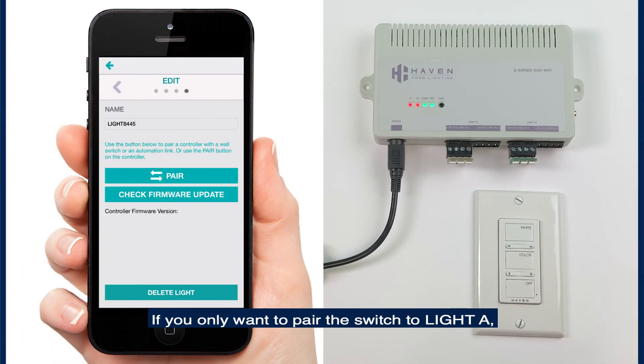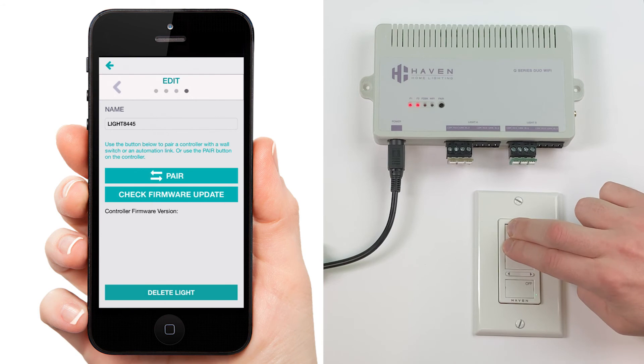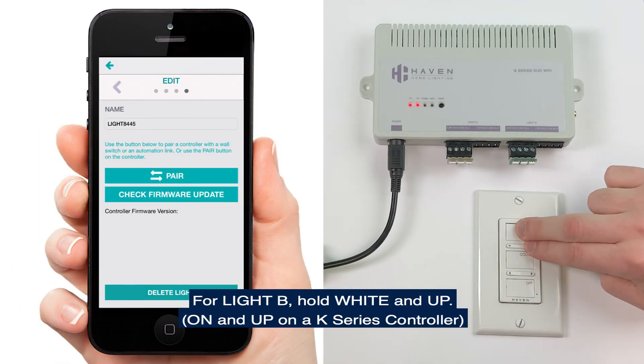If you only want to pair the switch to Light A, tap the pair button and hold white and down. For Light B, hold white and up.